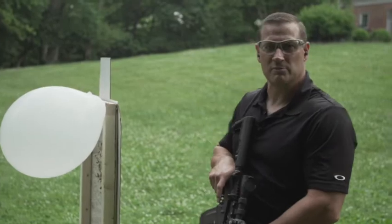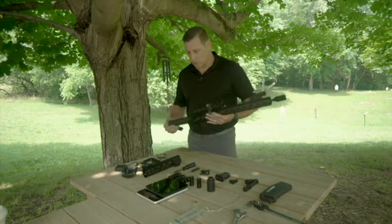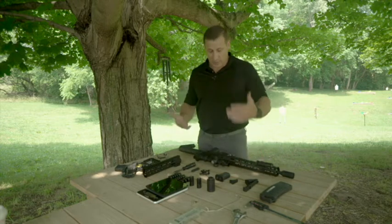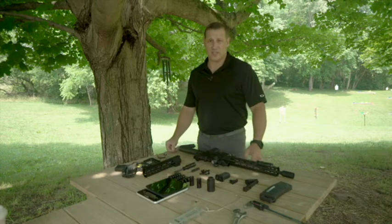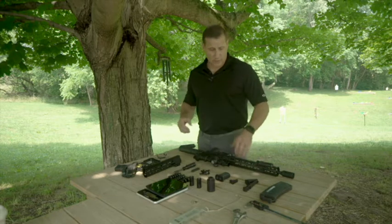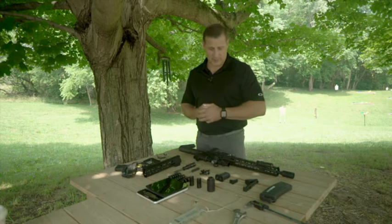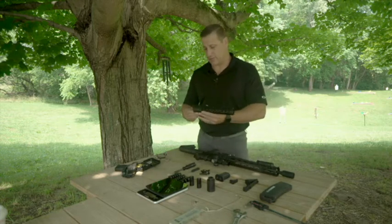That was a really good demonstration on the blast can — a must-have piece of kit if you're going to use your weapon for self-defense, home defense, or operating as a team. A lot of good stuff coming out of that.